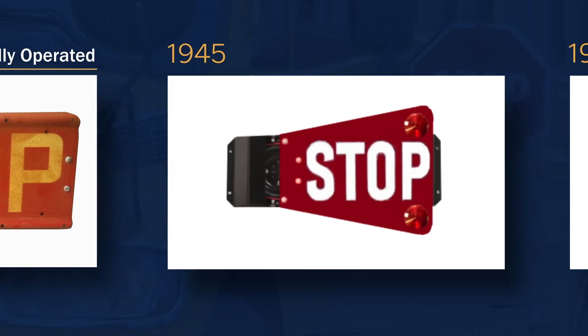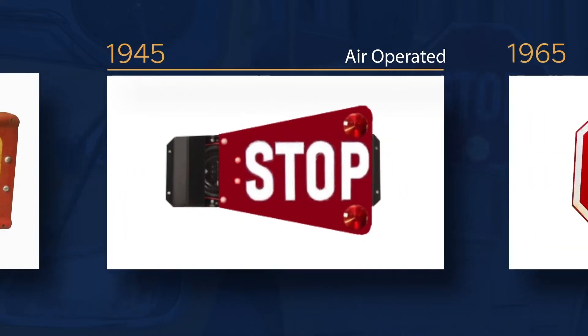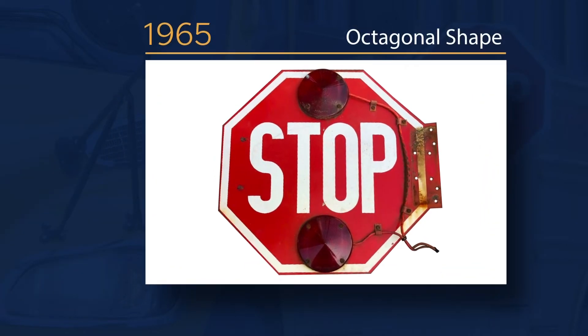In 1945, the model received some slight improvements. In some cases, lights were added and the stop arm was changed from manual to air operated. In 1965, the stop arm took its current octagonal shape.